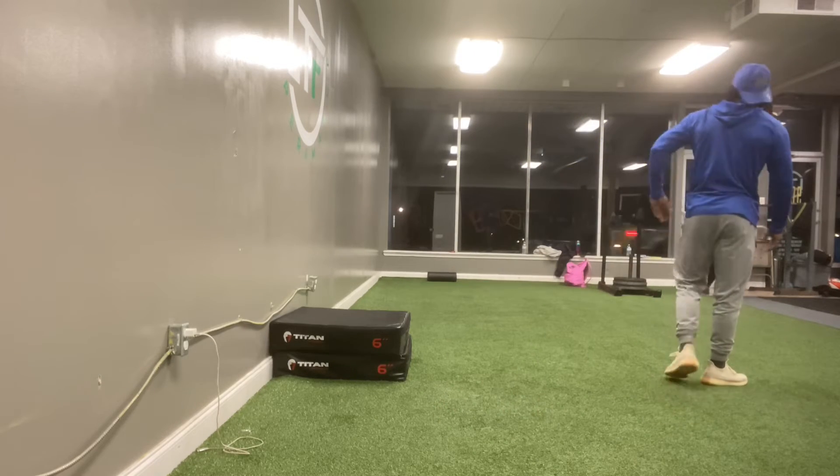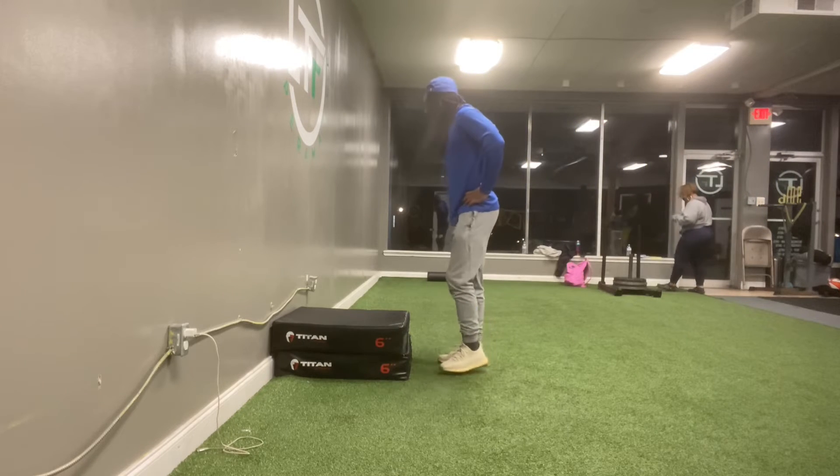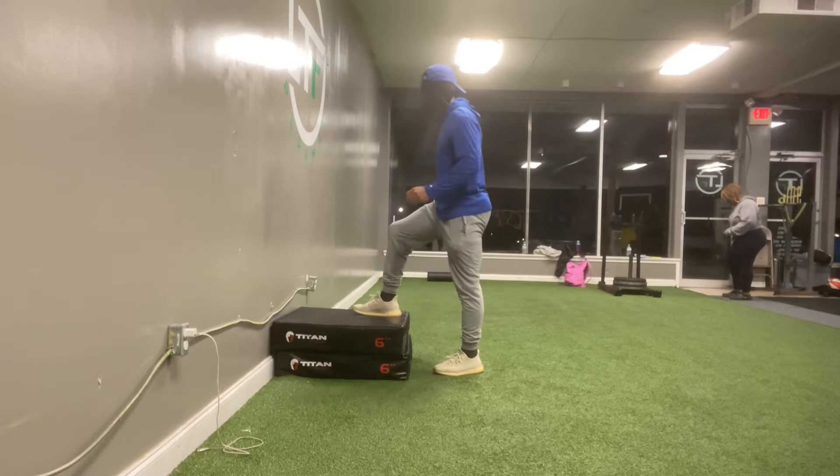Now we're about to go to the single leg box jumps. In the beginning I was doing it wrong — you see how I was just jumping up and then stepping down.